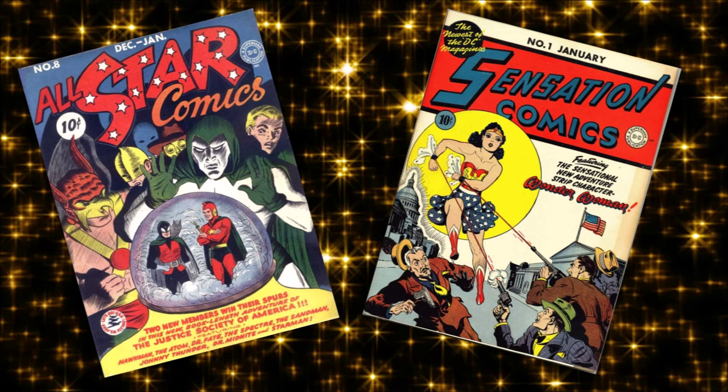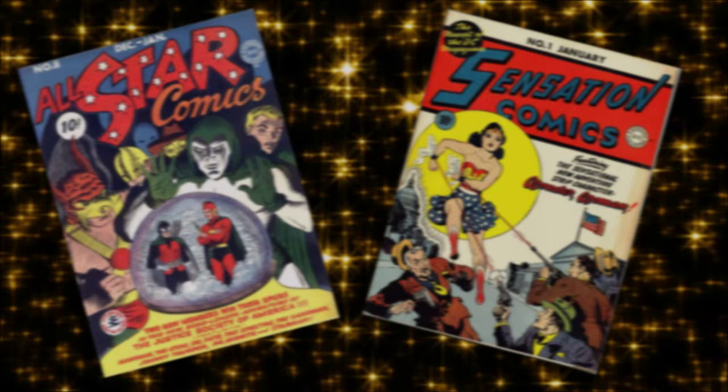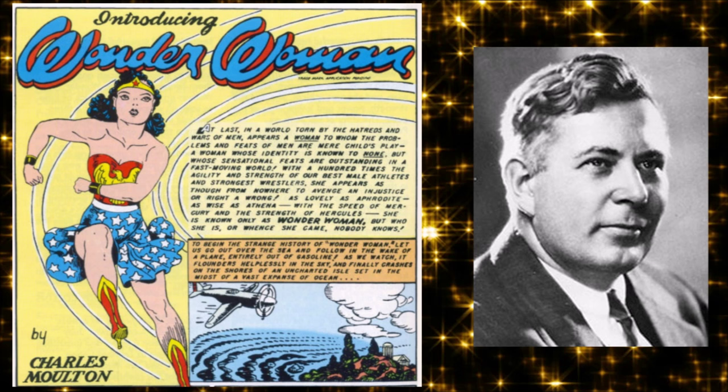All-Star Comics number eight, December 1941, was the first appearance of Diana Prince, aka Princess Diana. She also first appeared on a cover in Sensation Comics number one, January 1942. She was a creation of William Moulton Marston — known by the pen name Charles Moulton — and he wasn't the usual comic book writer of the time. He was a Harvard-trained scientist.